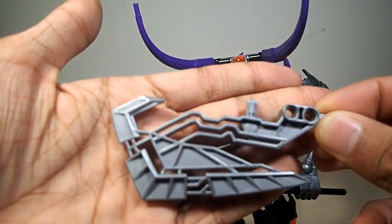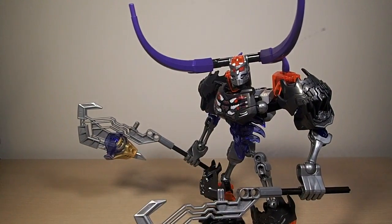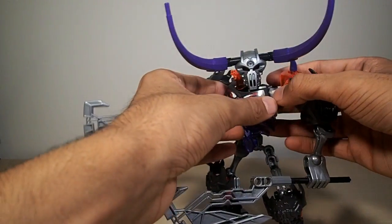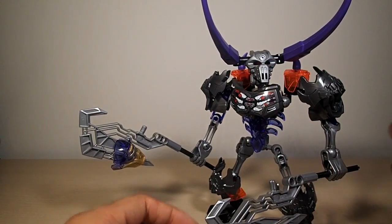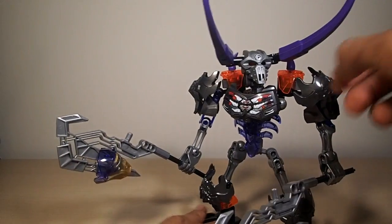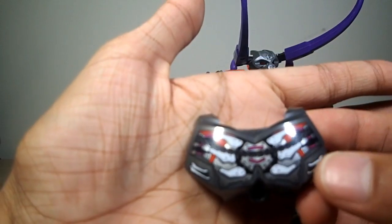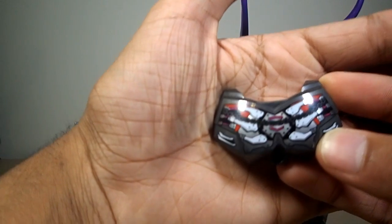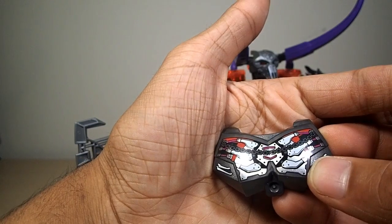These blades are new pieces and they look awesome — these look like what Lewa should have used instead of the propeller blade things he had. New pieces wise, he's got the new mask, the new pauldron pieces, new axes, new chest piece — the rib cage — and new printing on the chest piece. It's got a mechanical rib cage and a chain going across, which looks really cool.